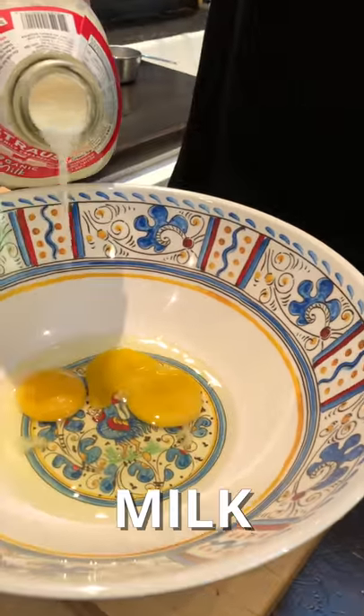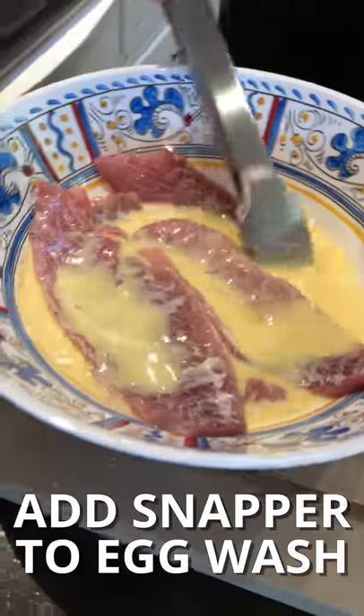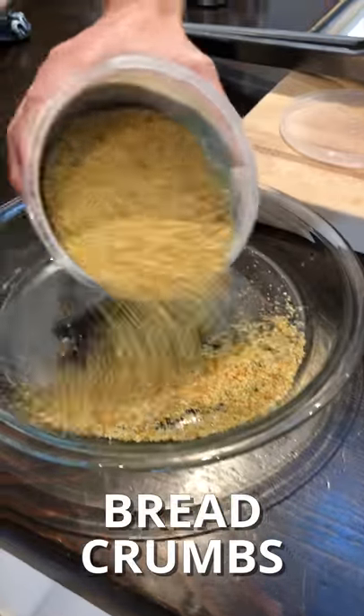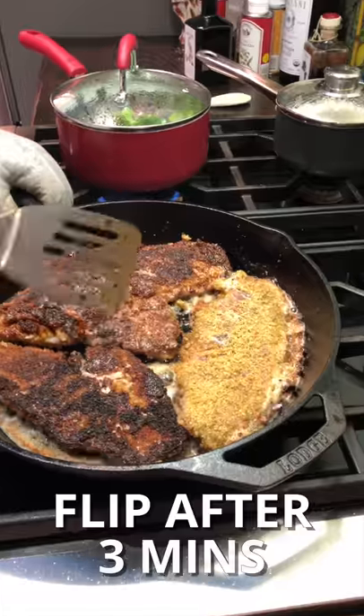All right, so we're going to do our egg wash now. I've got two eggs here, I've got our milk, some red snapper — or as Corbin calls it, 'Rad snapper!' All right, so I got my breadcrumbs here. Yeah, party on, Wayne.